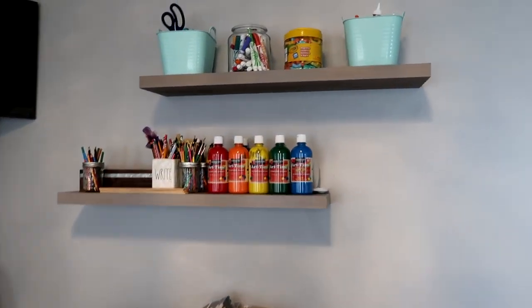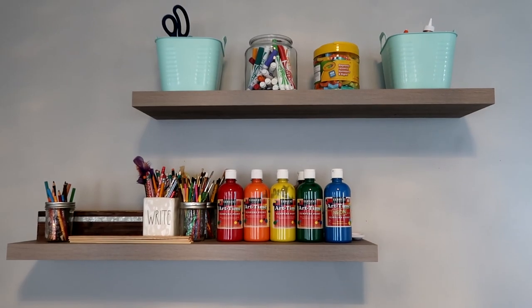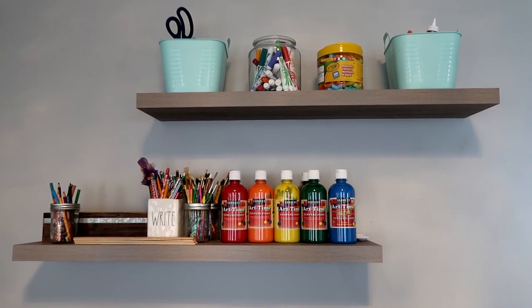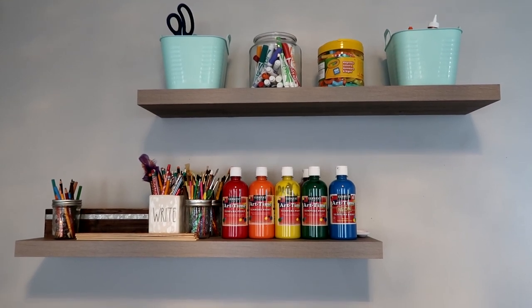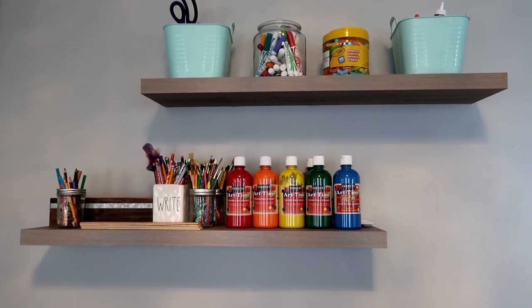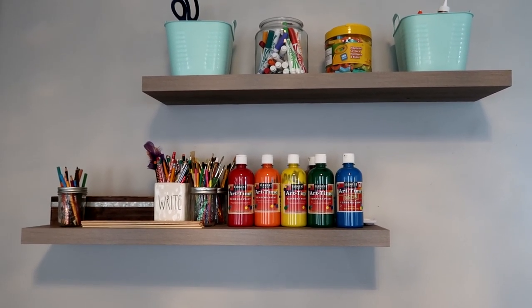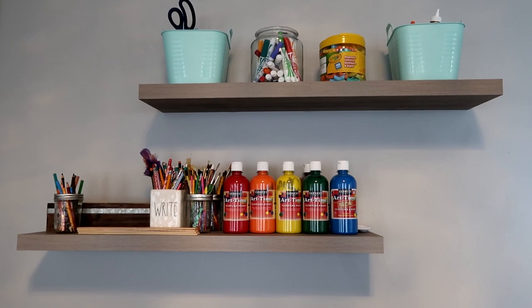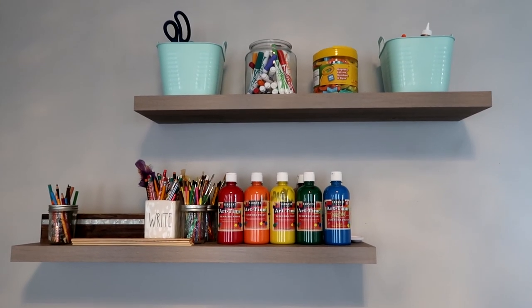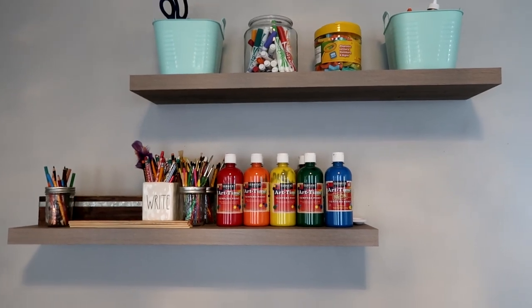For K4 and K5 there are a lot of crafts, so I've kept a lot of those daily items up here on these shelves so they're nice and easy to grab. If the teacher says we need red, orange, and yellow paint, it literally takes me about 10 seconds to get ready for the kids — it's so easy and convenient the way I have it all lined up.